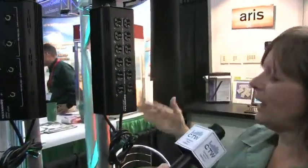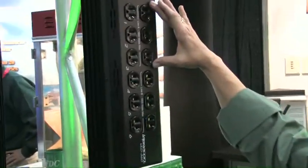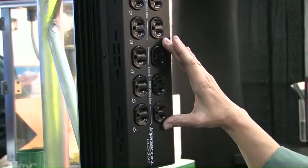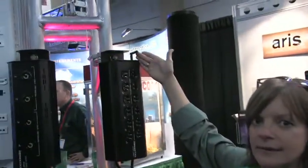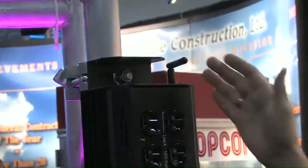The six-channel pack has two power cords. The first cord handles 1,800 watts and the second cord does another 1,800 watts, for a total of 3,600 watts. It includes DMX in and through. We also offer it with a wireless option so you can communicate without a DMX cable.